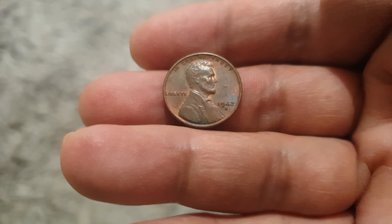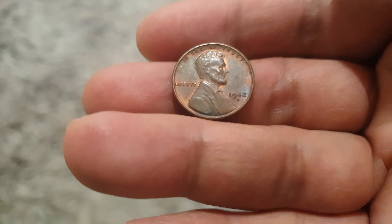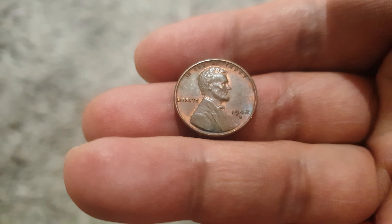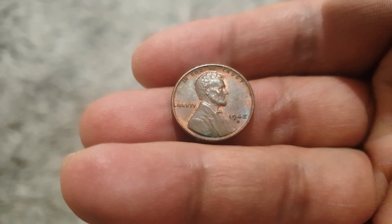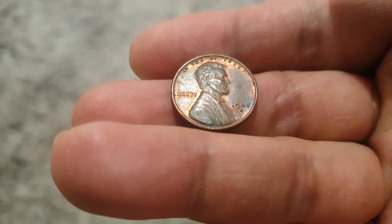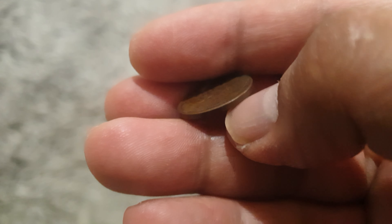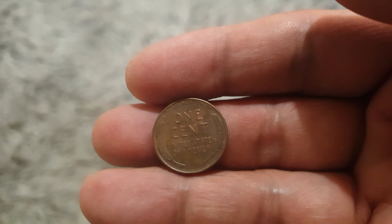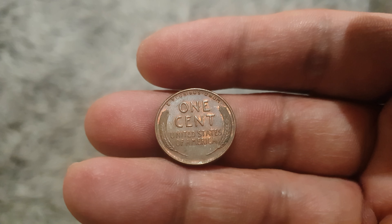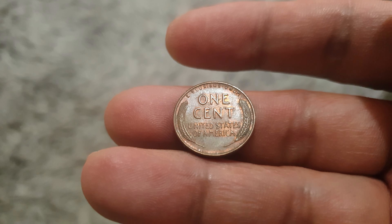Of course the mint mark as well — it's a 1942-S. You can also see to the left of Abraham Lincoln the word Liberty, and up above is 'In God We Trust.' The field is smooth, and on the reverse side we can see the two wheat ears surrounding the lettering.